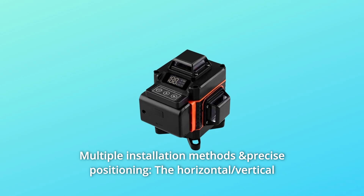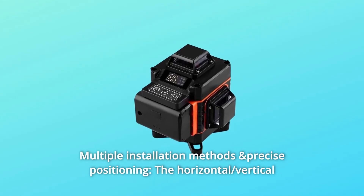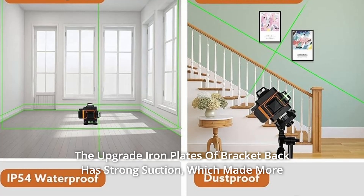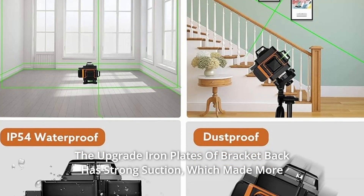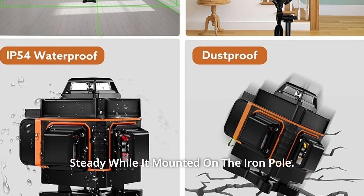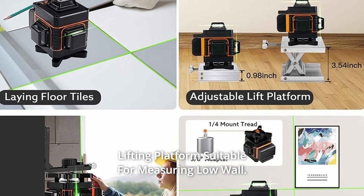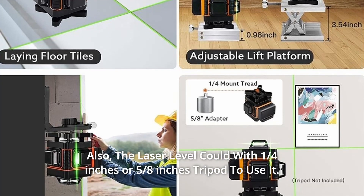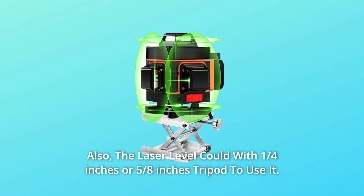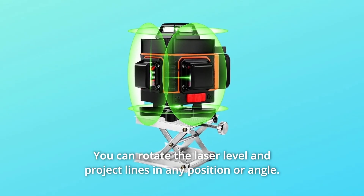Number 3: Multiple installation methods and precise positioning. The horizontal and vertical accuracy of the laser line is plus or minus 2 millimeters at 10 meters. The upgraded iron plates on the bracket back provide strong suction, making it more steady when mounted on an iron pole. The bracket also includes an iron plate for added stability. A lifting platform is suitable for measuring low walls. The laser level is also compatible with 1/4-inch or 5/8-inch tripods, and you can rotate it to project lines in any position or angle.